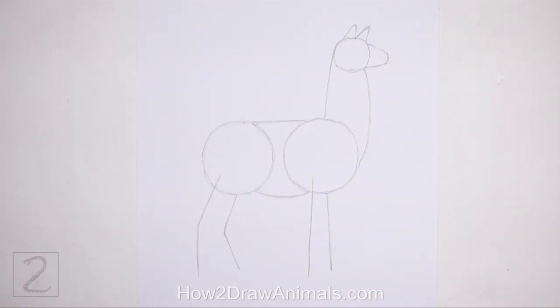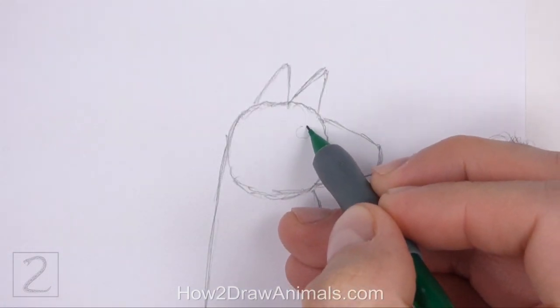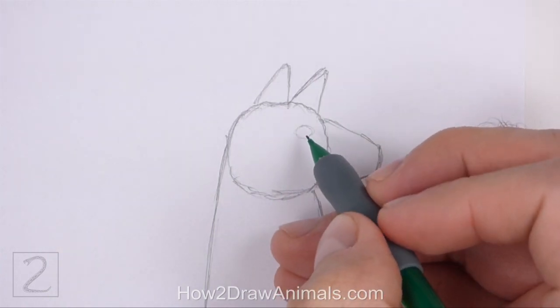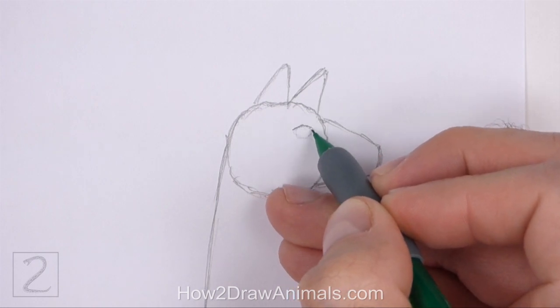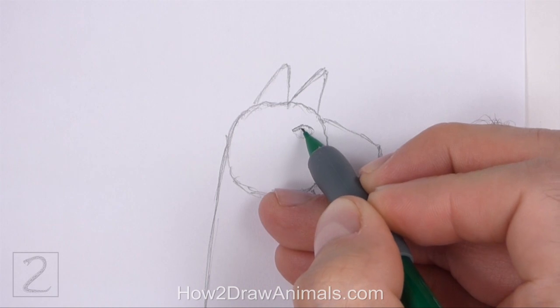And that's it for the guidelines. Now let's start on the final drawing. Inside the head on the top right side, lightly sketch a small oval for the eye. Pay attention to the size of the eye in relation to the head. When you get the size and position of the eye right, darken the shape.